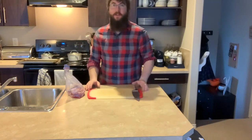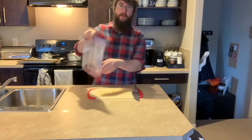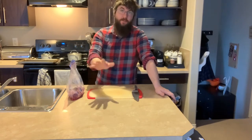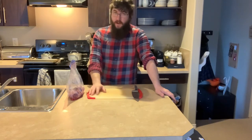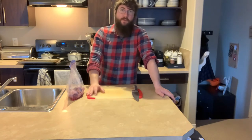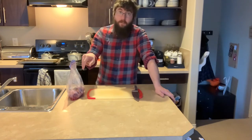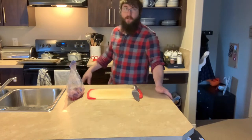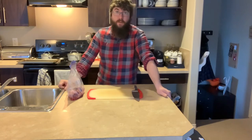Hello everybody! Welcome back to the channel. For this video we're going to be cooking up the rabbit that you saw butchered in that previous video. There are many different types of recipes for rabbit, one of the most popular being a rabbit stew. My wife and I have made rabbit stew quite a few times, so we're exploring different recipes. Today we're going to be doing bacon-wrapped rabbit, roasting it in the oven — though you can also throw it on the barbecue and grill it.